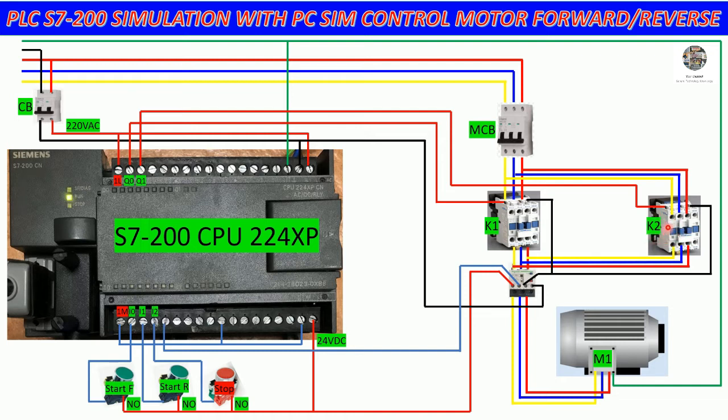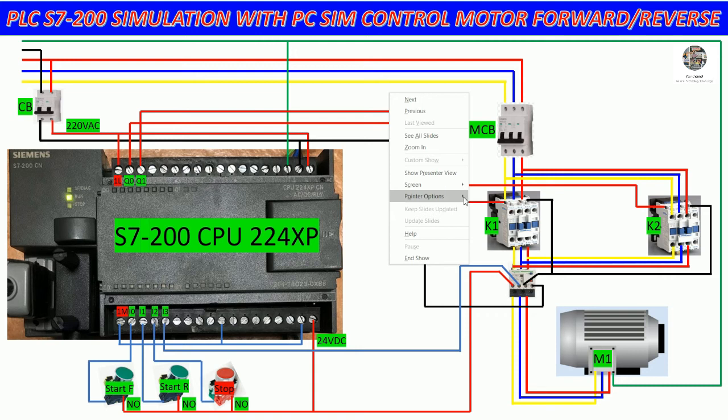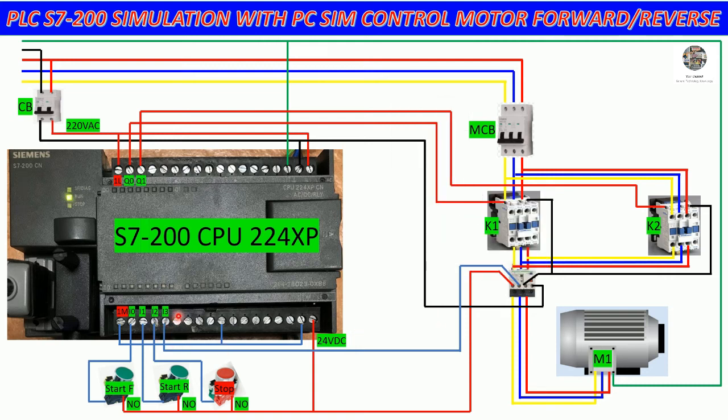Q0.1 will connect to K2 of the magnetic contactor for start reverse. For the overload relay, we connect it so that if the motor overloads it will cut the neutral, so the contactor cannot turn on. When the motor overloads, it will also send a signal to the PLC at input I0.3.